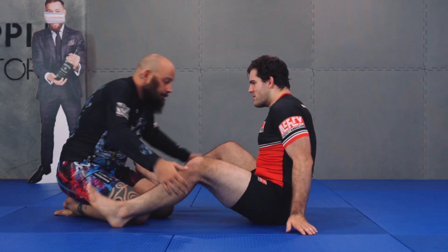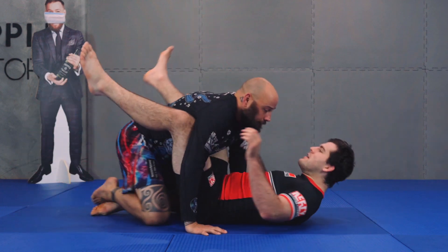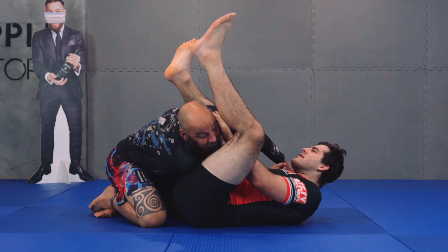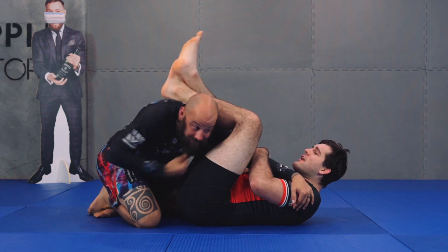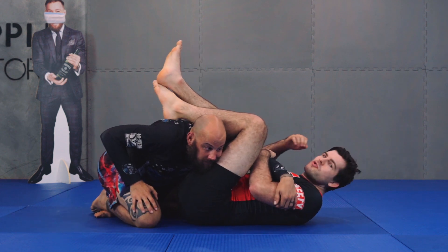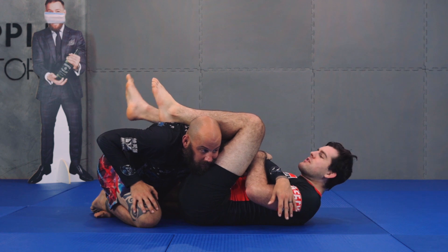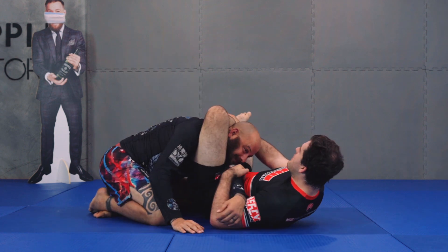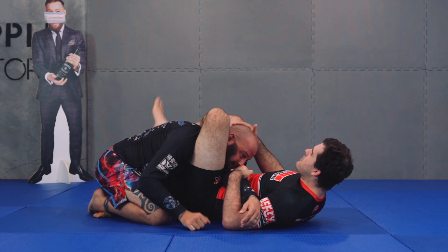To recap one more time, nice and slow. We start with our armbar. I'm looking for my armbar — he's smart, he pulls that arm out. He knows if he breaks down the lever I'm trying to build I can't actually finish the submission. But from here, I transition around to my triangle straight away.